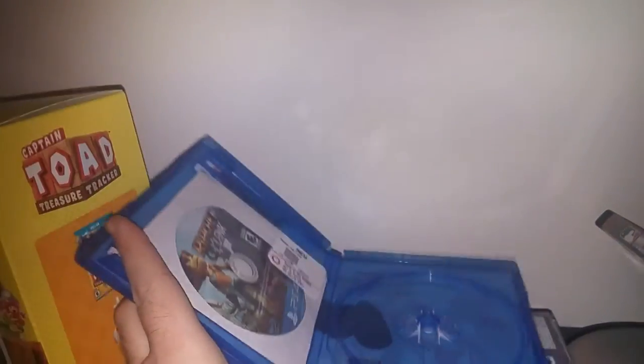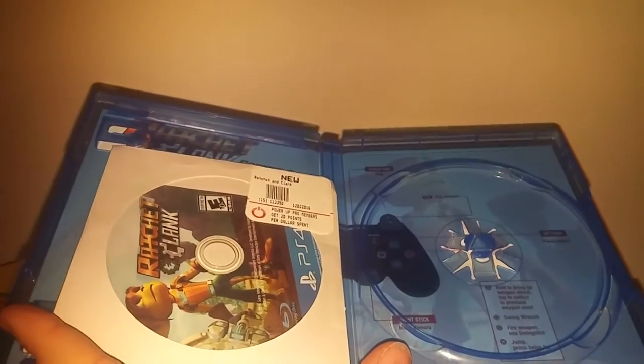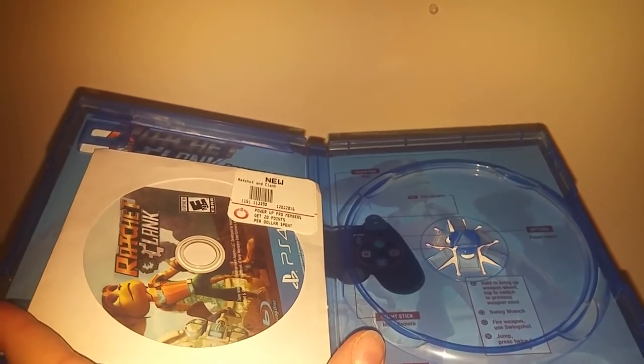But here's the best part — look at that. New game in a paper sleeve. I've never bought a new game in a paper sleeve before. What the hell, GameStop? What the hell?